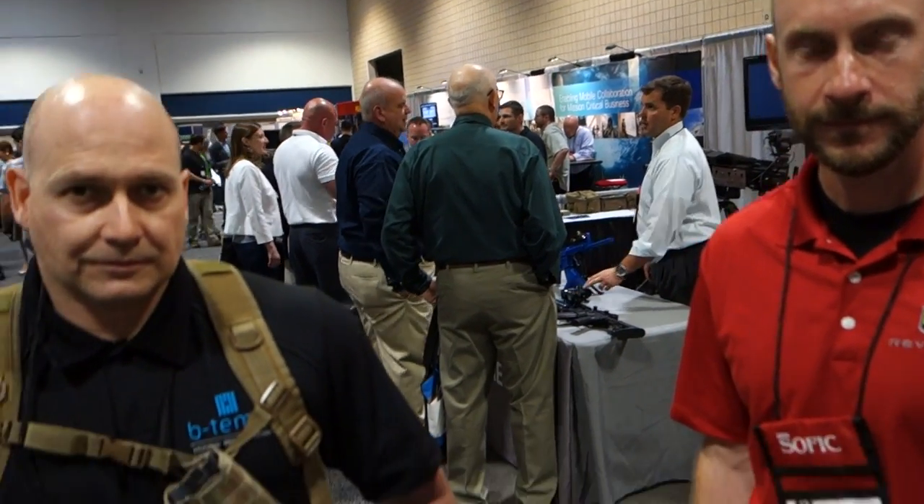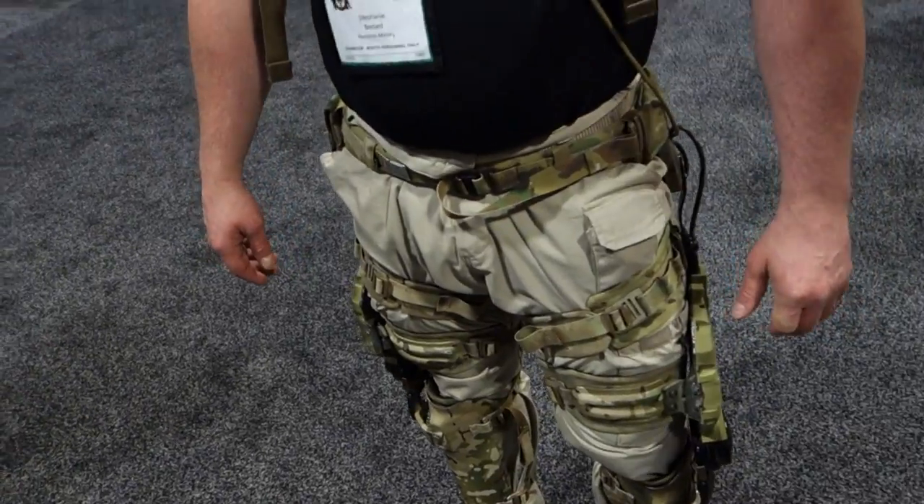You are watching DefenseReview.com. We are here at SOFIC 2014 with Brian Dowling of Revision, and they've got an interesting product here that he's going to explain to us. What are we looking at here, Brian?